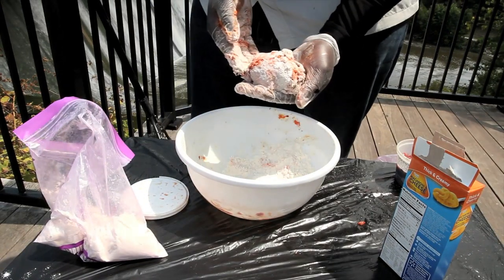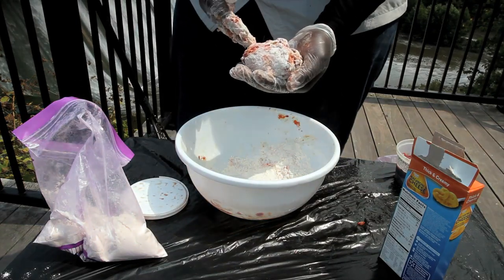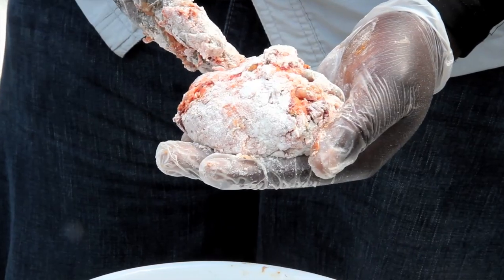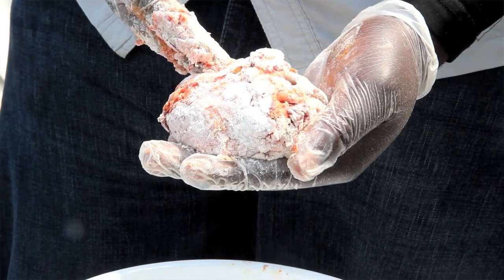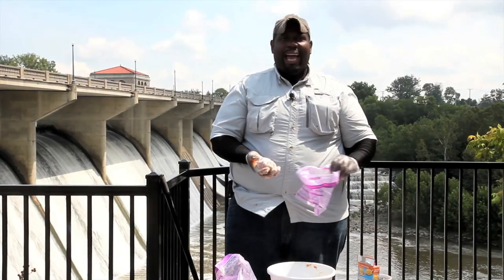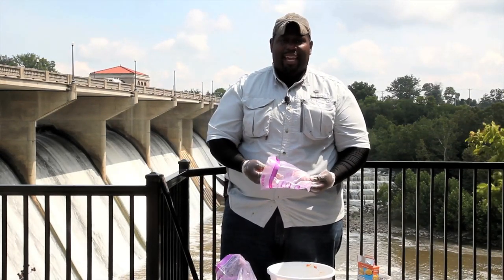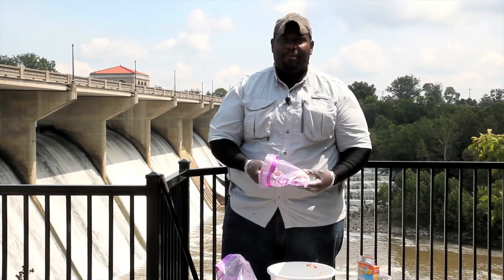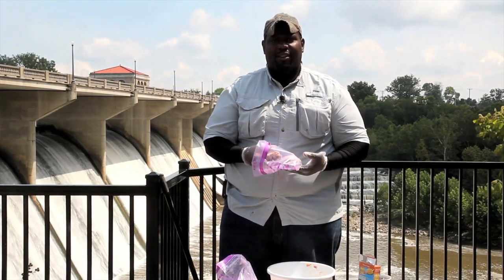And there you have it — a chicken liver, cheddar cheese, and sucker gut dough bait. Now this dough bait you want to take and put into a little bag and put it in the refrigerator for at least eight hours to let it firm up. And then you can pinch it off, put it on your dough bait hook, and get those catfish.